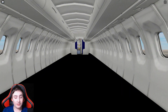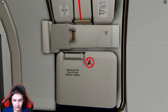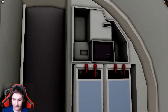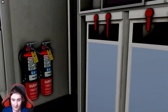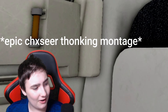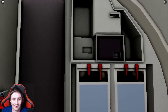Alright guys, now let's look at the interior of this plane, and as you can see it just looks amazing. When you walk in through this door, you first see a really detailed exit door right here. Over here we have some FA carts — a station for drinks and food I assume — and then an FA seat and some fire extinguishers.